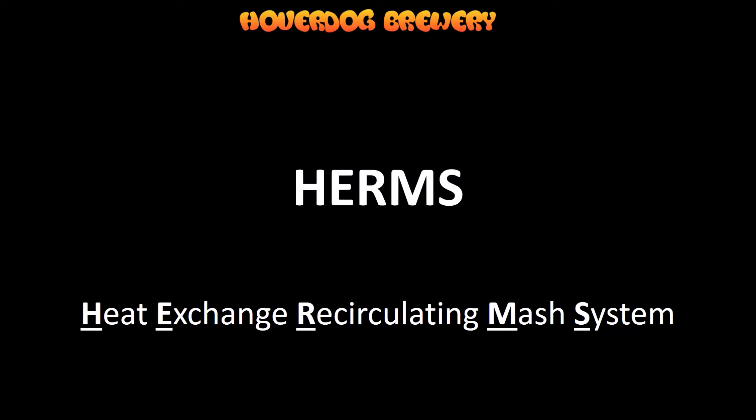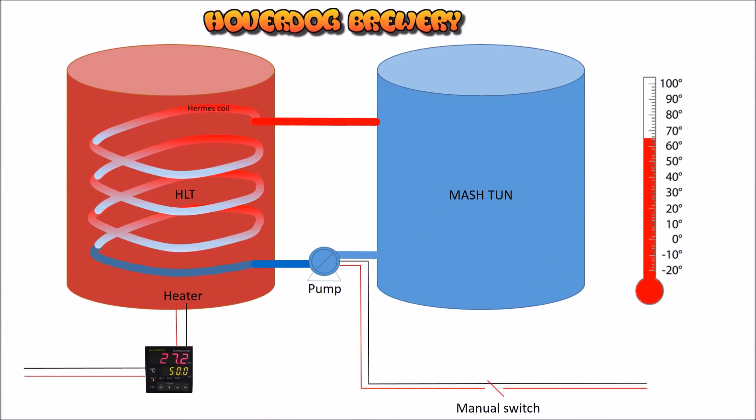Of course it all depends on the temperature of the water in the HLT. It's a good system if you've lost temperature and you're on an electronic brewery where you don't tend to have elements in your mash tun — it's a good way of actually bringing the temperature back up so your efficiencies are spot-on. Here's a common brewery setup someone's made at home: HLT on the left, mash tun on the right. You can see the coil inside the HLT.